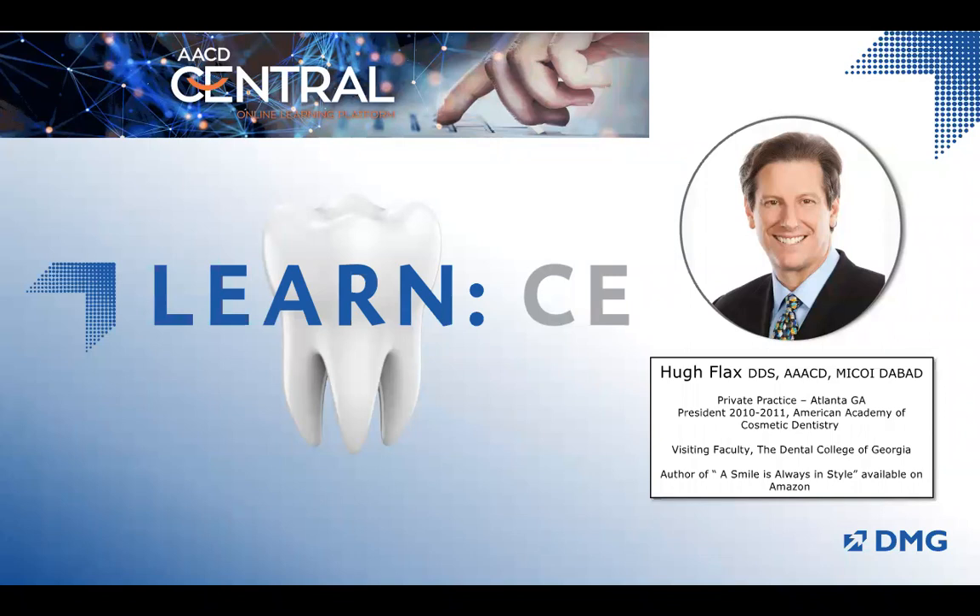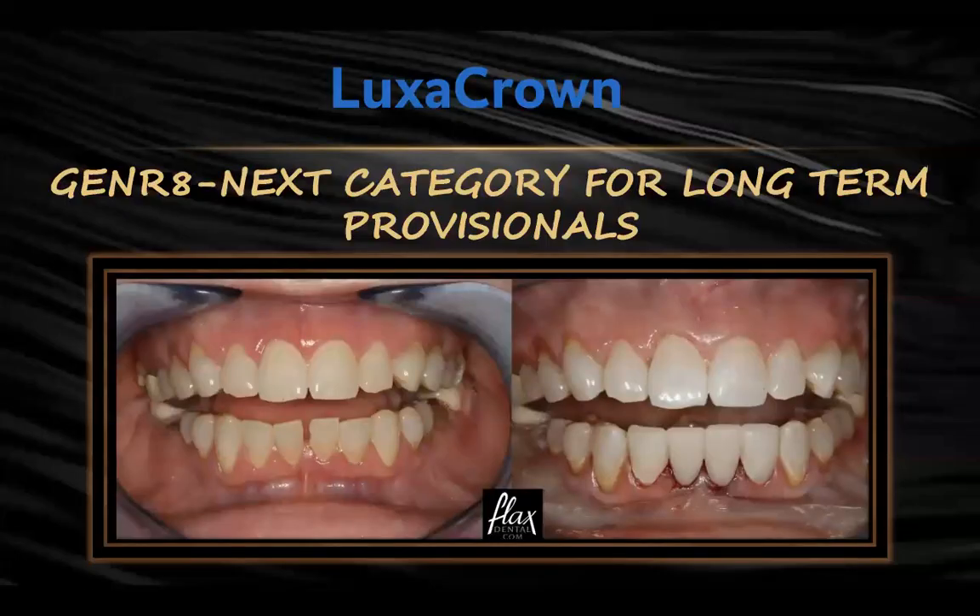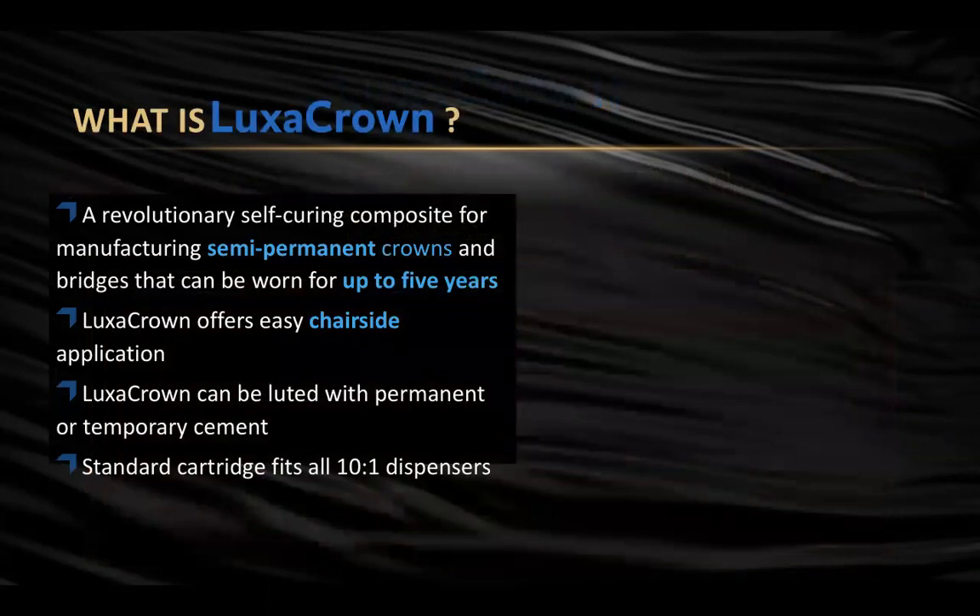I want to share a product that's worked really, really well for me, and that product is Luxa Crown. Luxa Crown is what I consider a generation-next category for provisionalization — it's been fantastic to use. It creates a new category called semi-permanent crowns, which means it's much more reinforced, and according to the research, these could last up to five years. You can do it chair-side, very similar to Luxa Temp with the same dispensing system. It can be luted with a permanent cement for long-term provisionals until patients can afford a permanent crown, or with reversible cement for interdisciplinary cases.